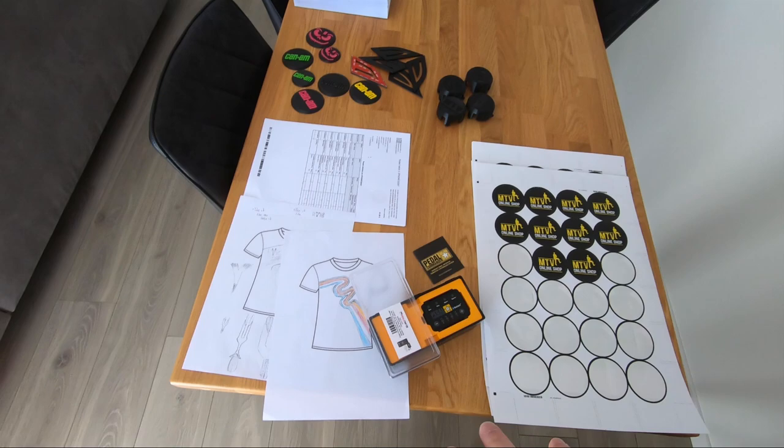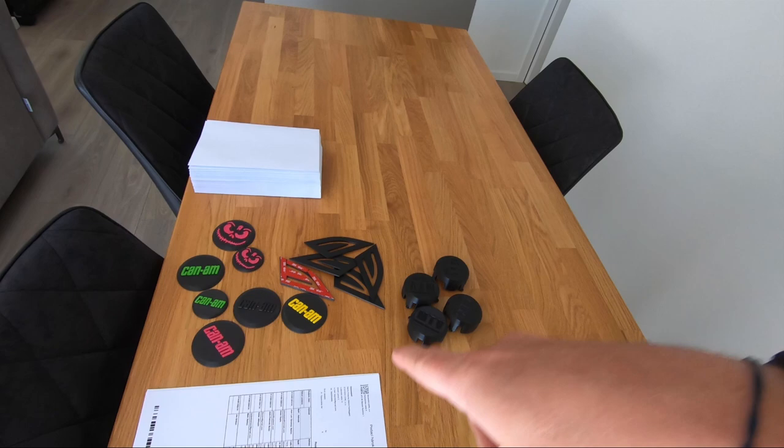I'm working on a super cool t-shirt — it's gonna be premium quality, like you stole it. I'm putting so much energy into it and it's gonna be super cool, very shortly on the MTV shop. There are also a few things I need to ship, like badges, brake lights, and a trick for the nanny.